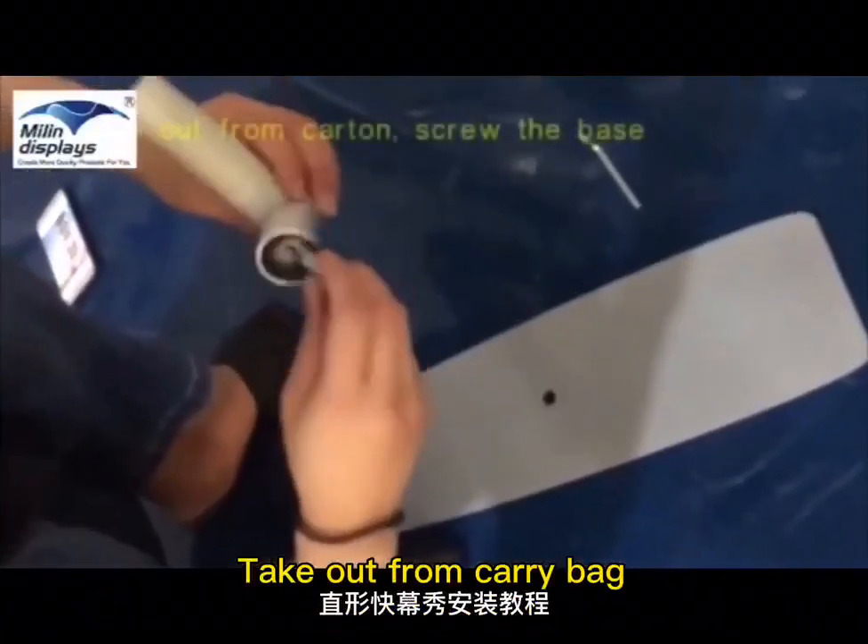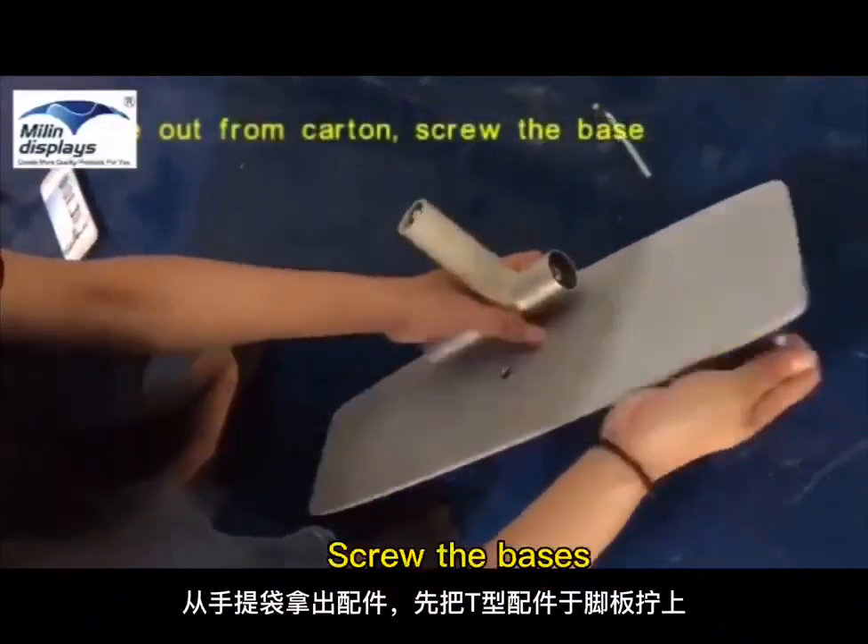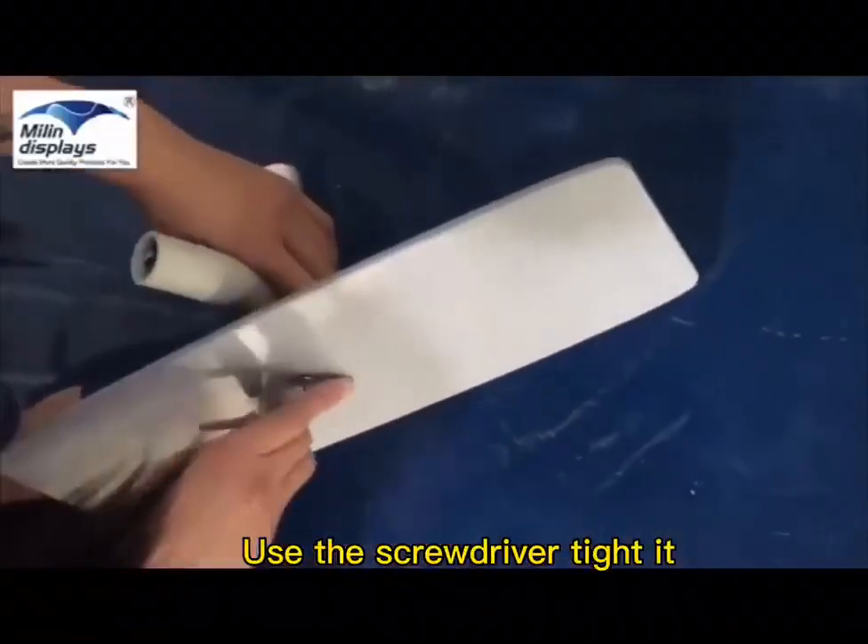Assembly video. Take out from carry bag. Screw the bases, and use the screwdriver to tighten them.